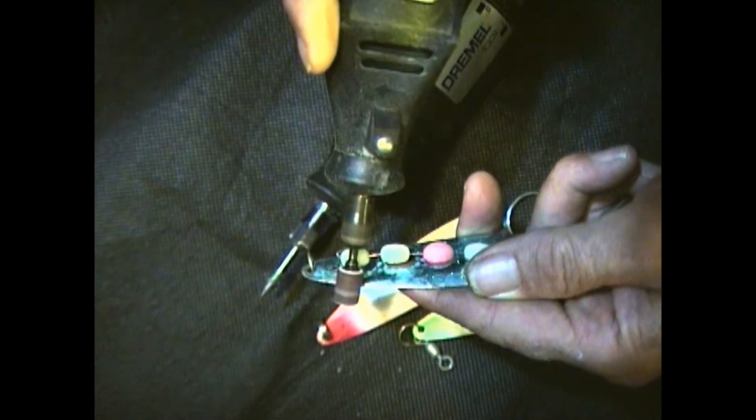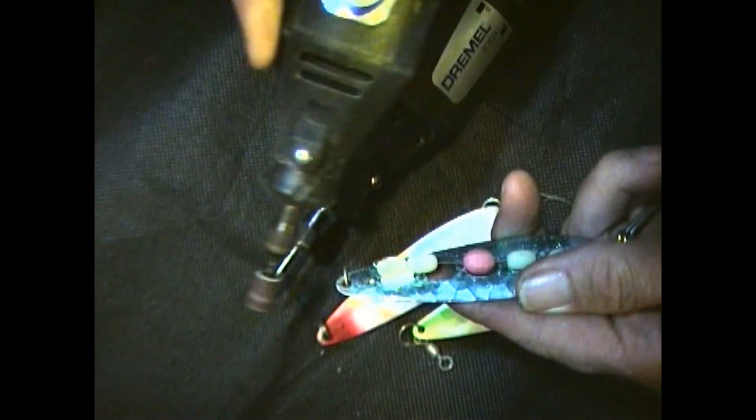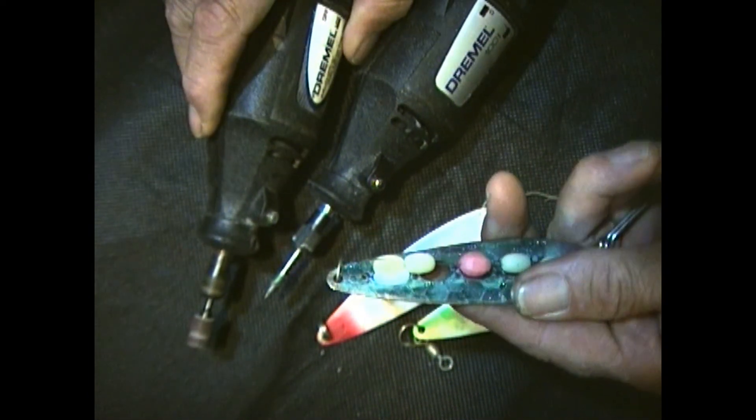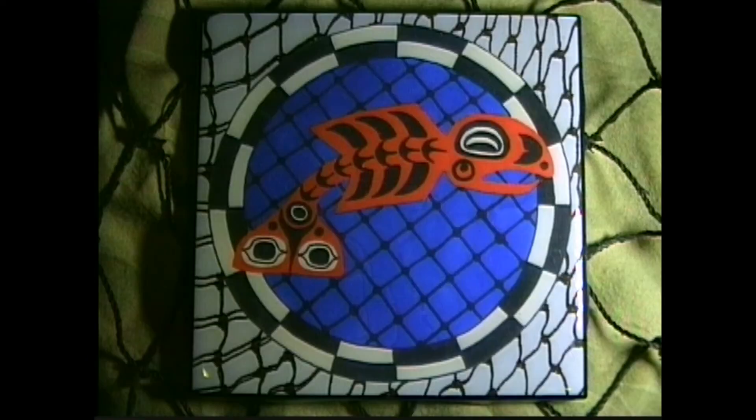If you can't catch fish on these spoons, you better change sports. Sharpen those edges just like I'm doing here for you, and you'll find good success in this type of action. Flasher, spoon — fish on, fish on, got to go. Bye-bye everyone, be safe out on the water.